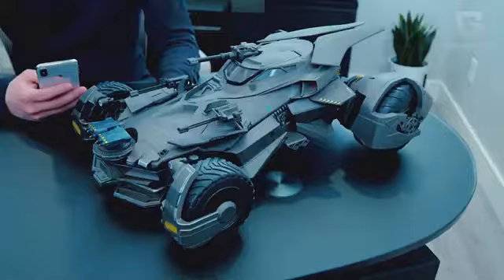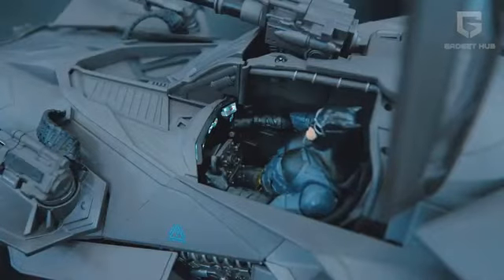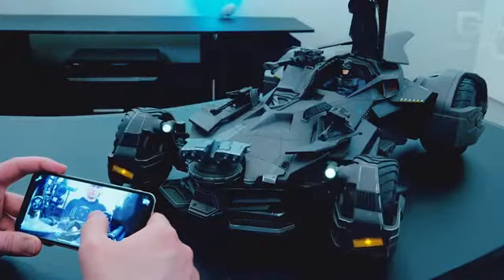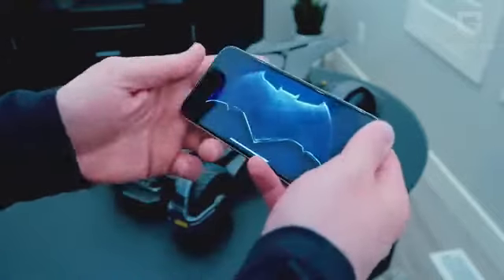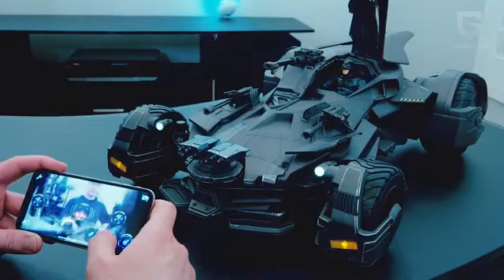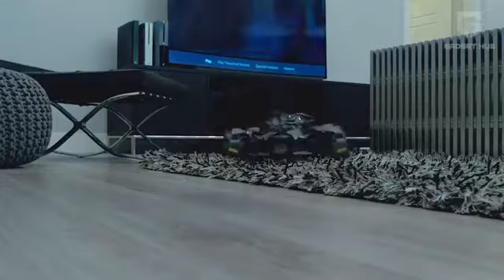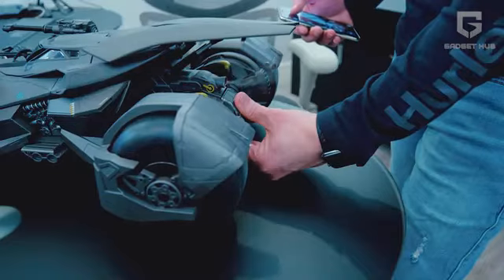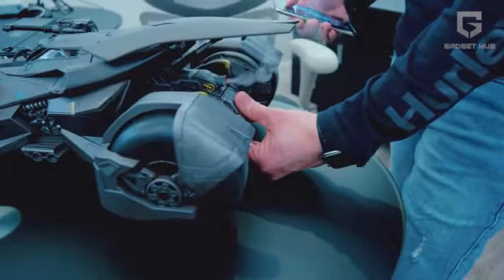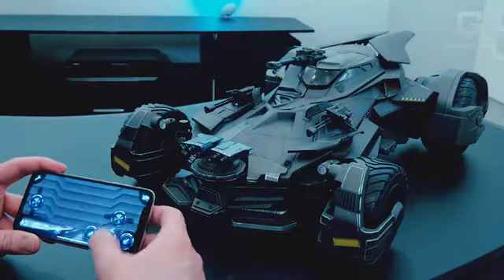We simply can't get over the stunning and futuristic design of the car, and one look at it is enough to tell you that the detailing has been done with laser focus. The Batmobile comes with an overflow of the most amazing features. To begin with, you can directly control the car using your smartphone — just download the app and you're ready to go. The app will help you use the controls and even enable you to customize your own controls. You can't help but beam with excitement as you see the figure of Batman at the steering wheel. When you start operating the car, you'll notice the taillights glowing and smoke coming out of its black pipe, making it look extremely real.